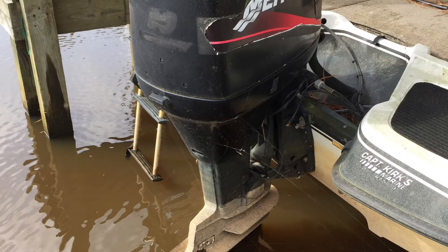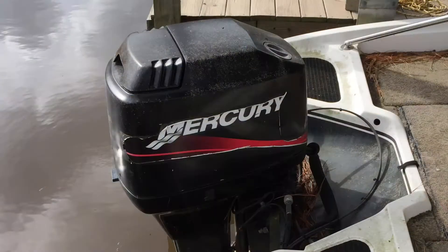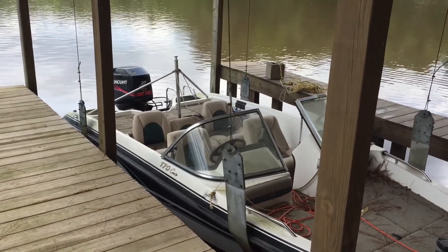We got a battery charger hooked up to it for battery maintenance, and here in just a moment we're going to fire it up and get it running, which we did. It took a little while to get it running — it had been since last Labor Day since it had been run.